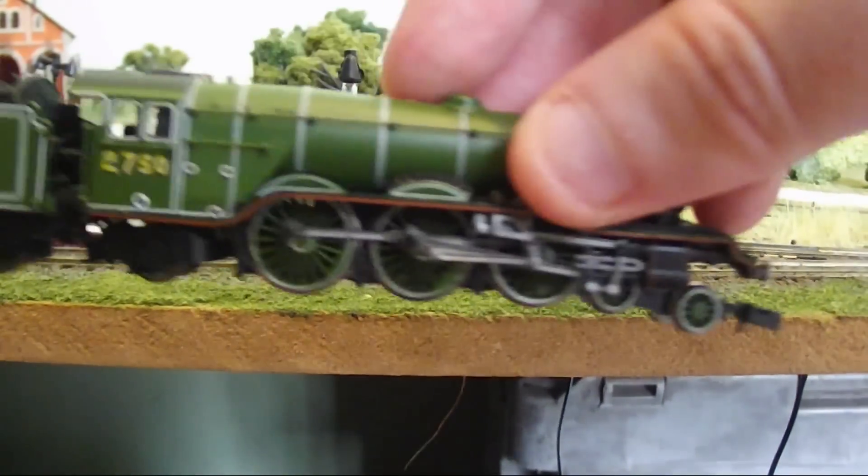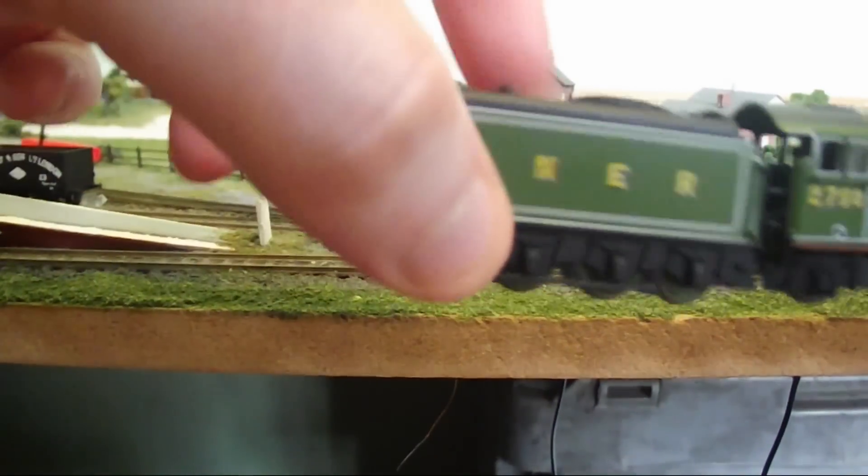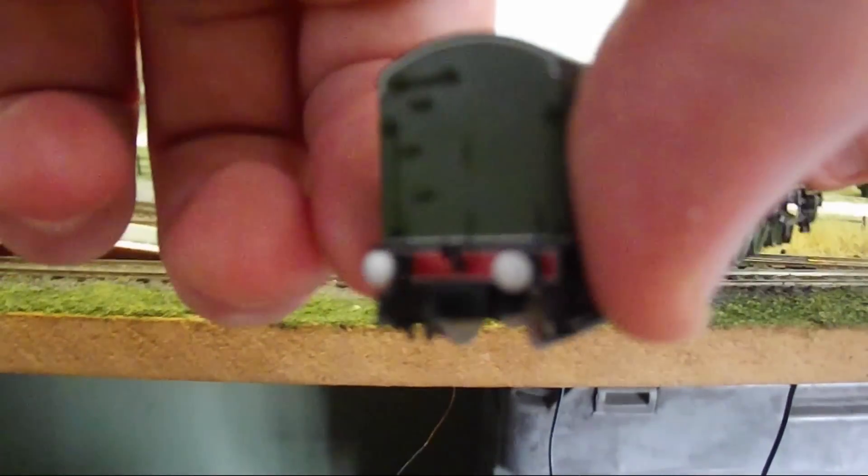The DCC socket is located in the tender. The locomotive has traction tyres on the rear set of driving wheels and will easily haul most wagons and coaches.